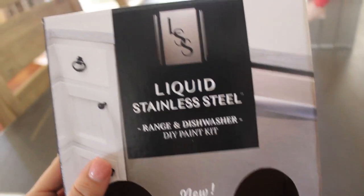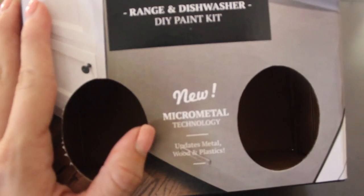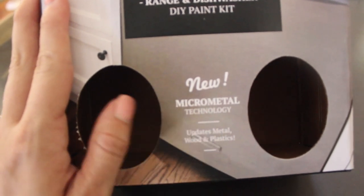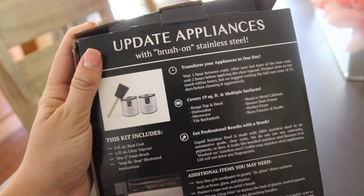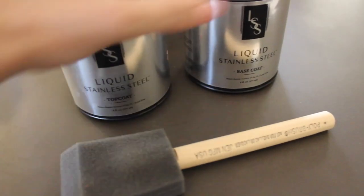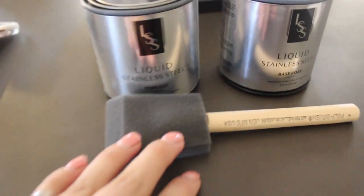Here's the box of what we're going to try out today — it's called Liquid Stainless Steel Range and Dishwasher DIY Paint Kit. It has micro metal technology and you can use it to update metal, wood, and plastic. The back says to update appliances with brush-on stainless steel and transform your appliances in one day. The kit came with one can of the liquid stainless steel base coat, one can of the top coat, and this foam brush.